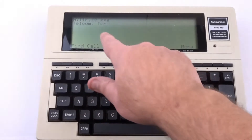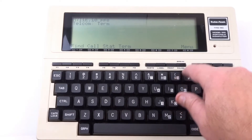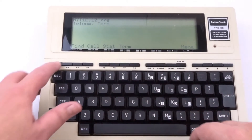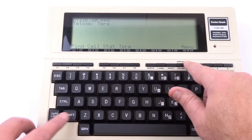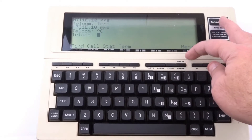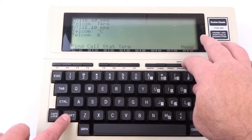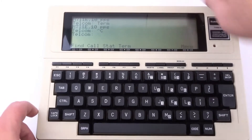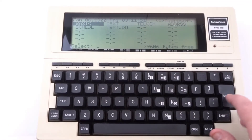When I go into Telecom there are options like Find, Call, Stat, and Term — these must be function keys. I hit Break by accident. This button here is Break/Pause — hitting it by itself is Pause and Shift plus it is Break. Let me get out to the main menu.